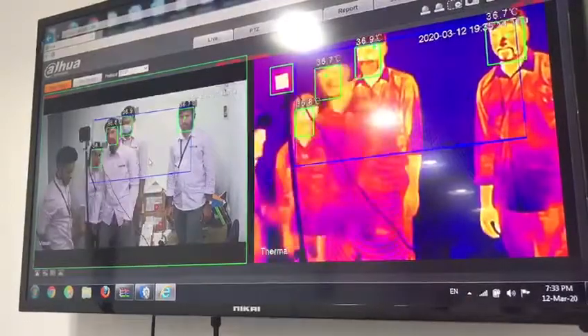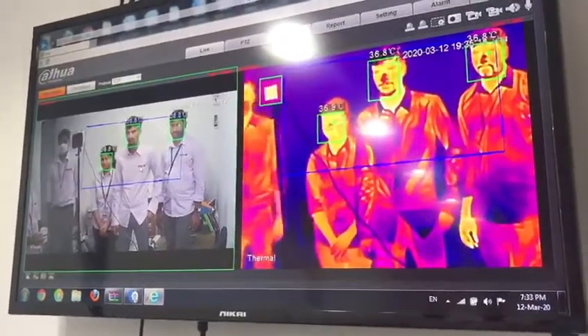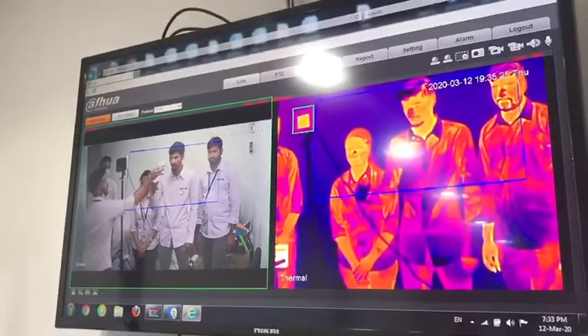Also, in the center side, we are drawing some areas to detect. We also have guidelines, and we have an alarm function — if there is a high temperature, it will trigger the alarm.